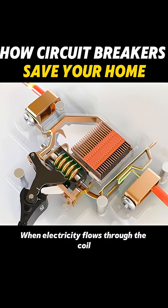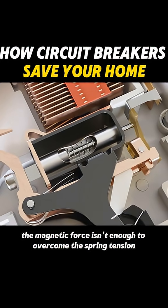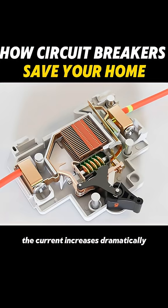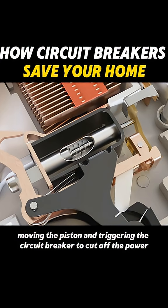When electricity flows through the coil, it creates a magnetic field that moves a piston. Under normal conditions, the magnetic force isn't enough to overcome the spring tension. But during a short circuit, the current increases dramatically, strengthening the magnetic field, moving the piston, and triggering the circuit breaker to cut off the power.